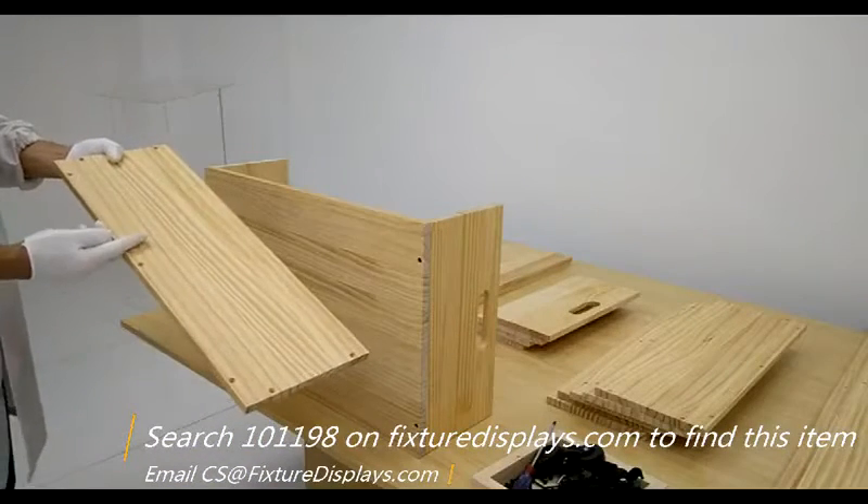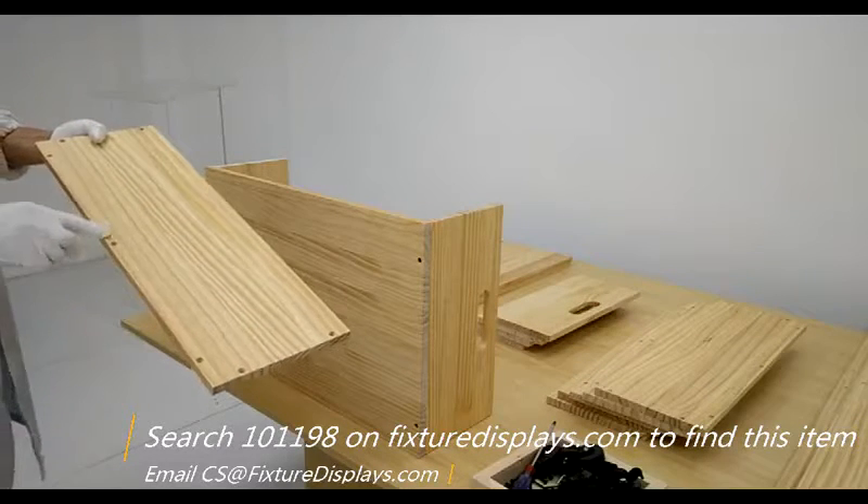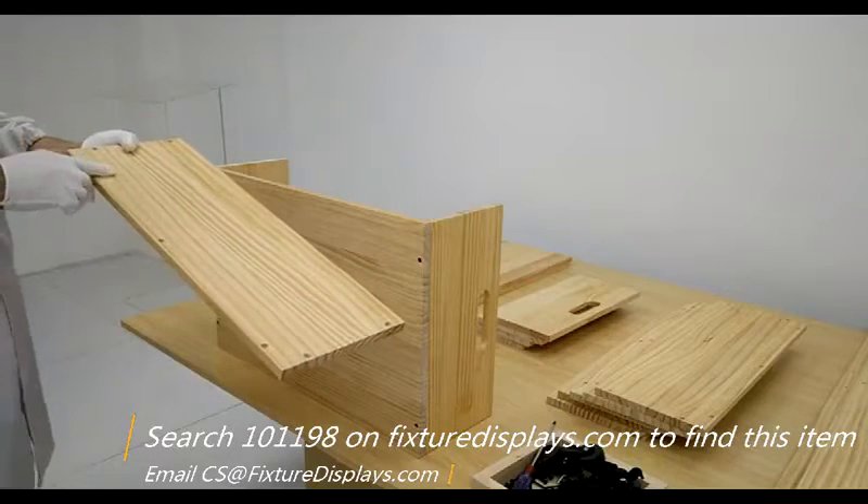Now we're going to do the front and back pieces. Once again, the counter sink hole side faces out.